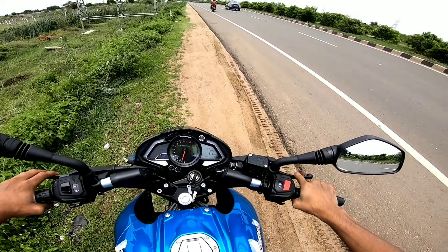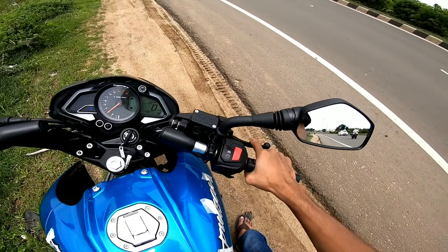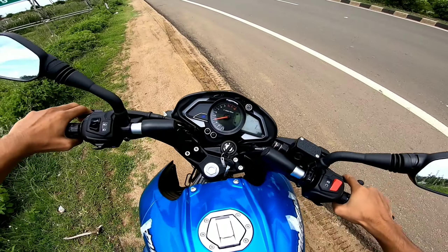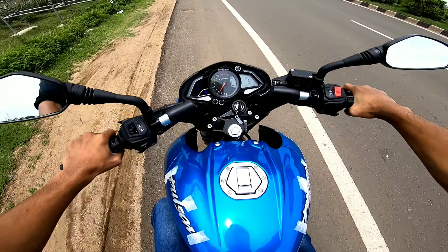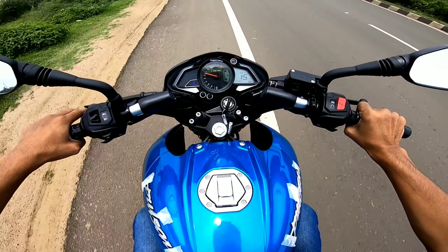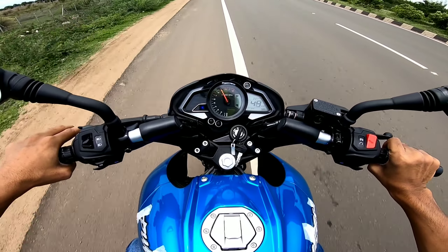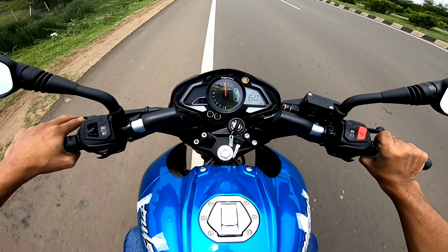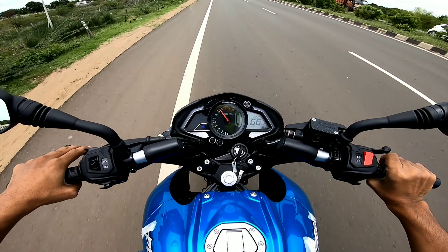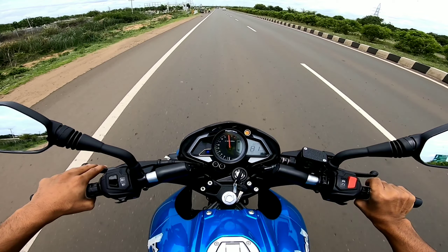Now we are out on the roads. It gets a 5-speed gearbox with 1 gear down and 4 gears up. Let's do a gear test — in first gear it does a top speed of 33km/h, and in second gear 64km/h. The gear ratios are very long.